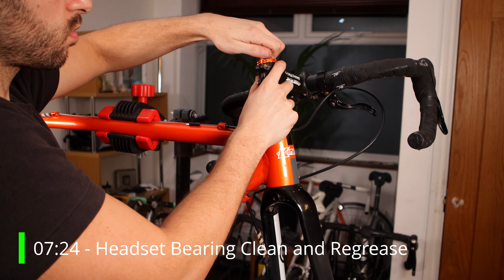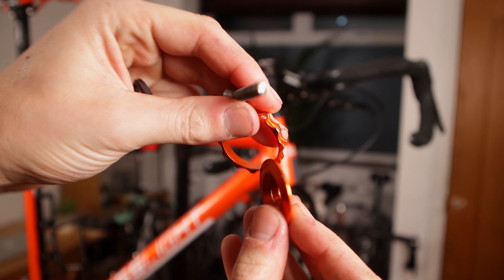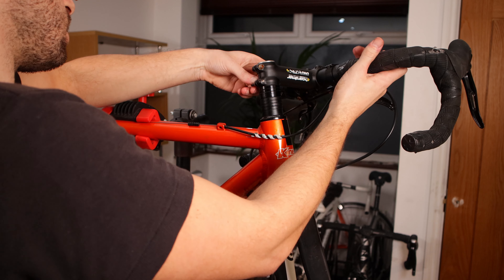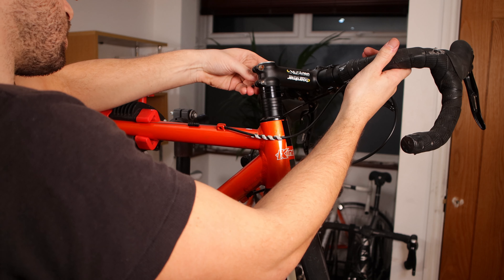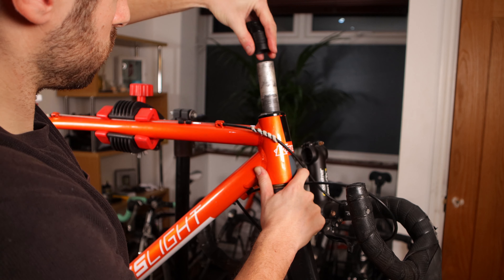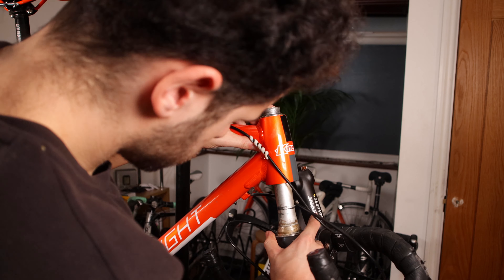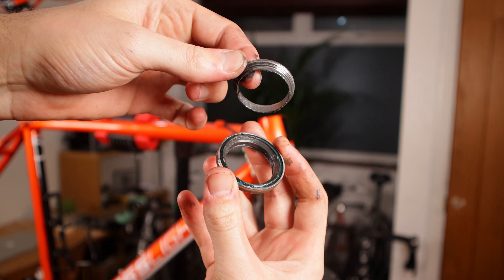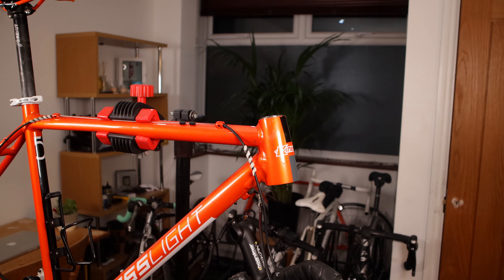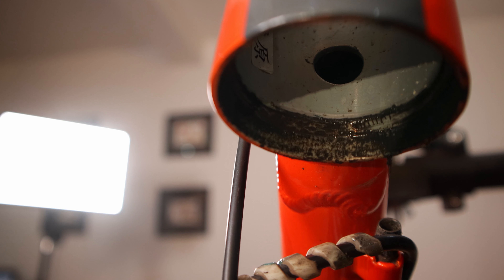Next up we are going to look at the headset bearings and check that they are nice and clean. This is an essential part of gravel bike maintenance, especially on the lower bearing race which is close to the front wheel. To get the headset bearings out we need to remove the stem and the bars — first remove the top nut on the stem, then loosen off the stem bolts. This allows me to simply slide the bars, washers and spacers off the forks. Once removed there is nothing to hold the forks on so they can simply be dropped out of the frame. The bottom bearings had more grit in the housing, which is likely because the front wheel fires grit and mud into that bearing race.